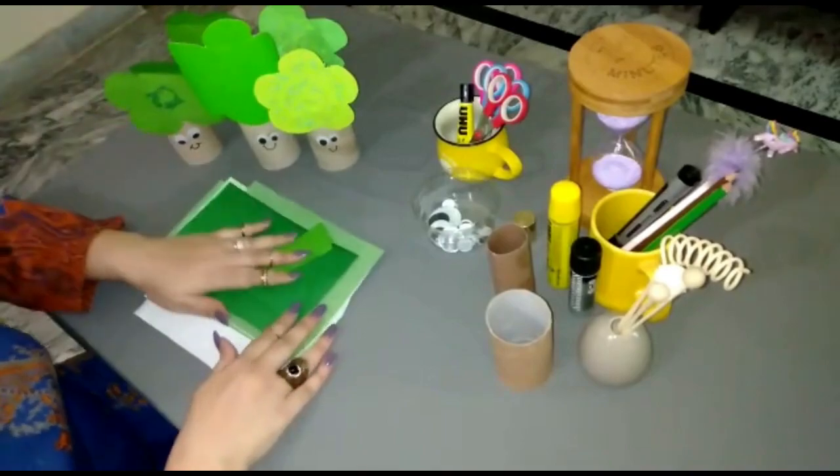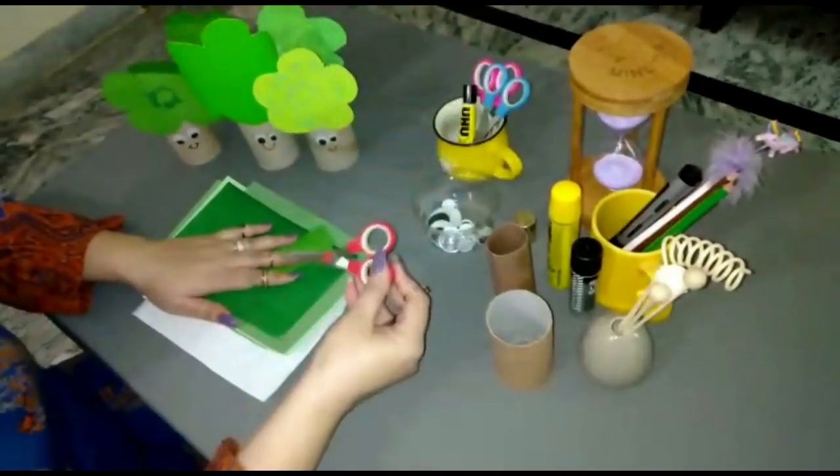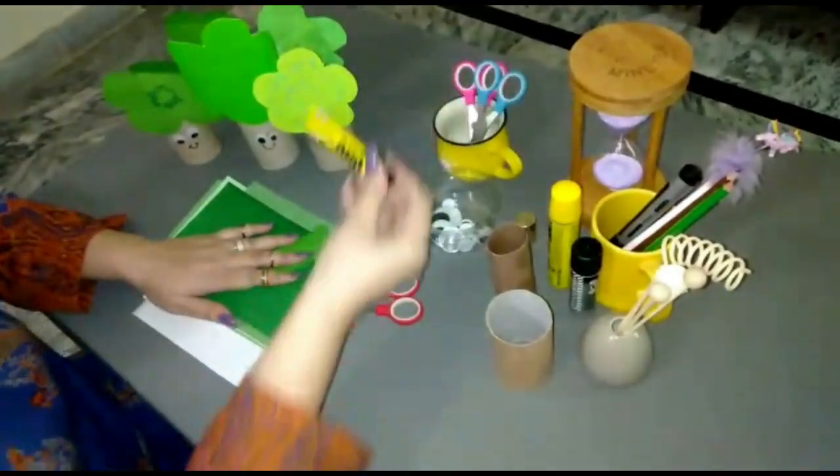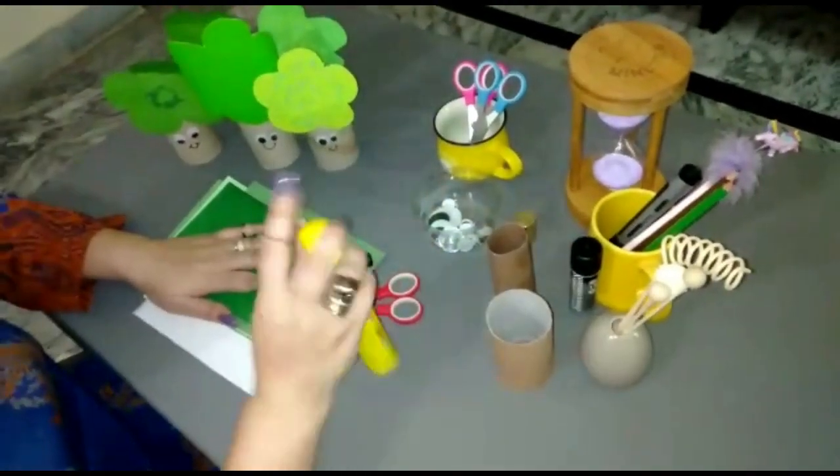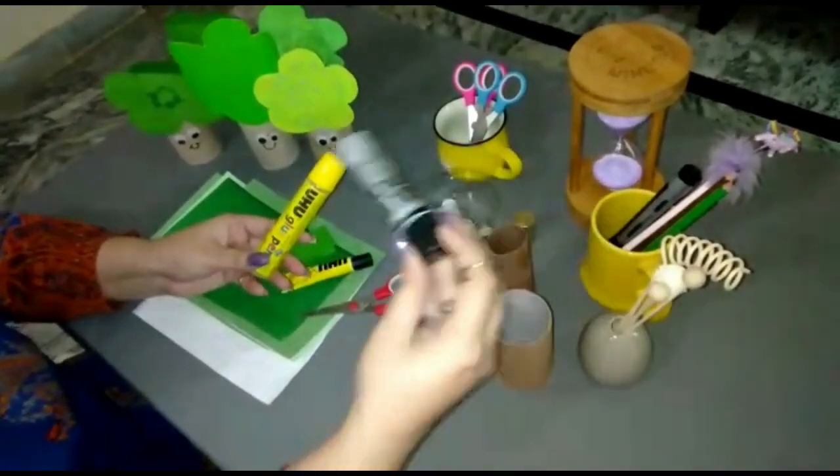The materials we need for this: a pair of scissors and UHU glue tube. If you don't have UHU tube, you can use a glue pen or glue stick as well.